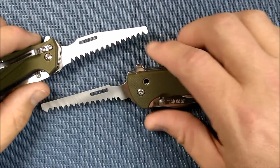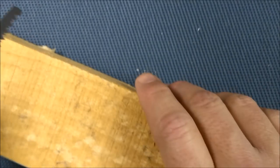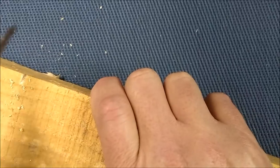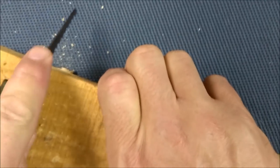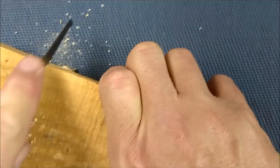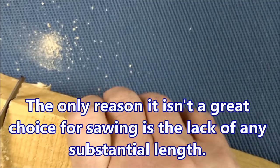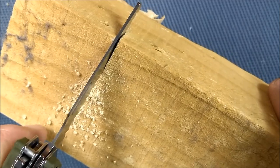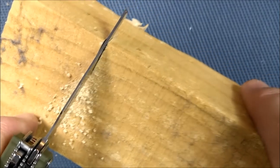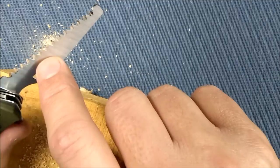Let's do a cutting demonstration. I've got some fir wood here. To get the saw started, you want to do some really light strokes. Once you're in a ways, the blade is narrower than the kerf and that's what stops it from pinching. Is it a great choice for cutting wood? No, it'll take a while to get through anything substantial, but you can certainly do it if you need to.